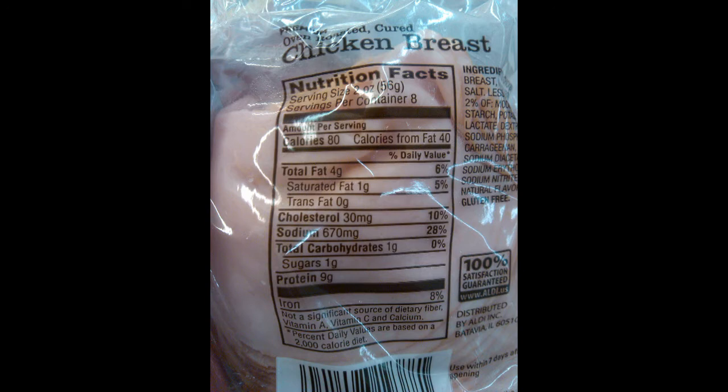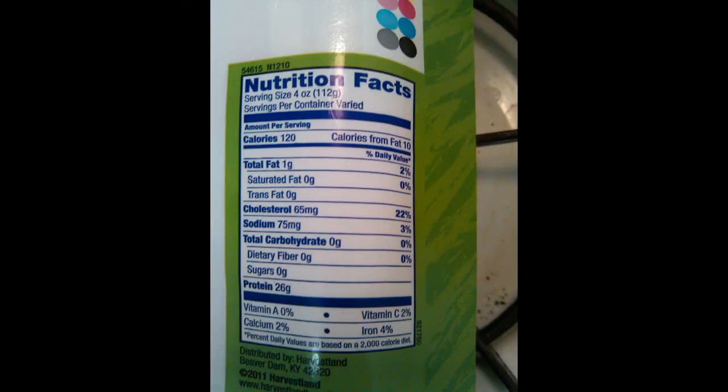Look at the fat content: you have 4 grams in a 2 ounce serving of the lunch meat compared to 1 gram in a 4 ounce serving of fresh chicken breast. If you divide that in half to equal the 2 ounces of lunch meat, you only have half a gram of total fat and zero saturated fat in the fresh chicken breast. Fresh chicken breast is far superior to the processed chicken lunch meat.